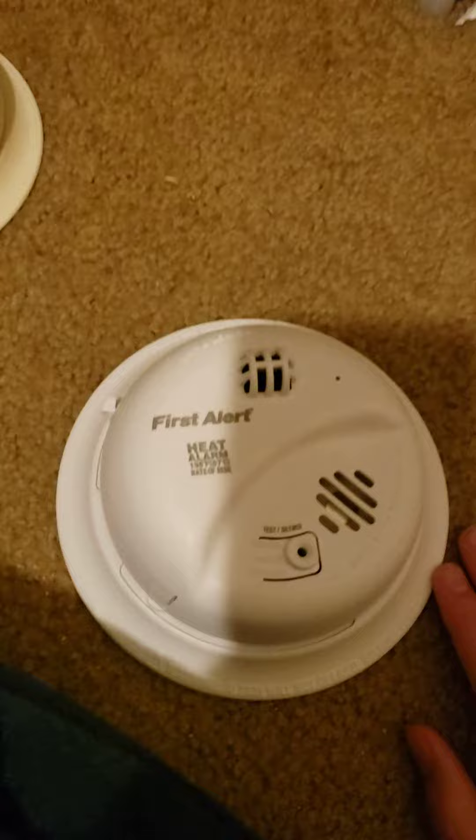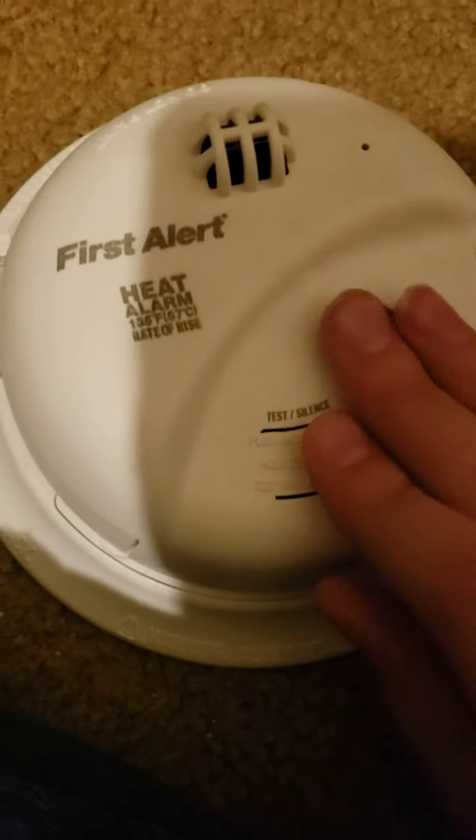I don't think anybody really cares about this. I will keep the box, but yeah, that's the First Alert.